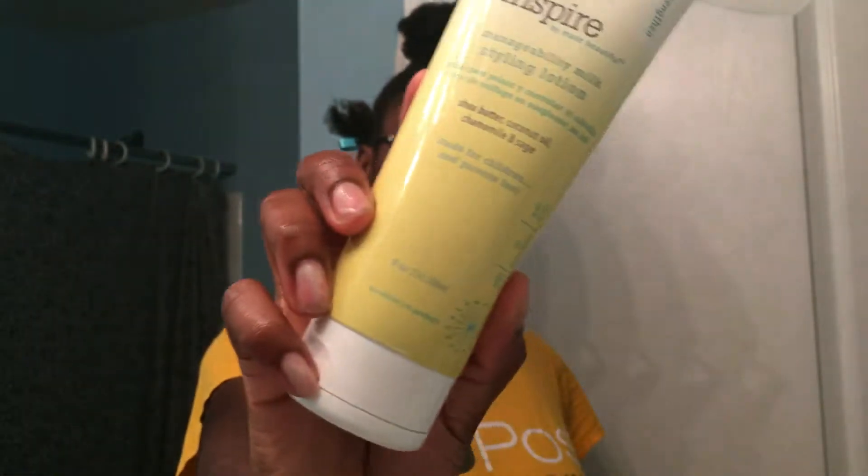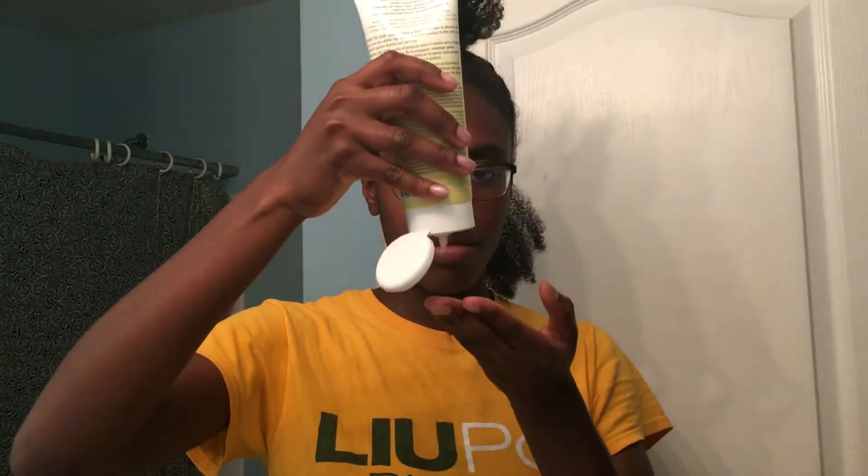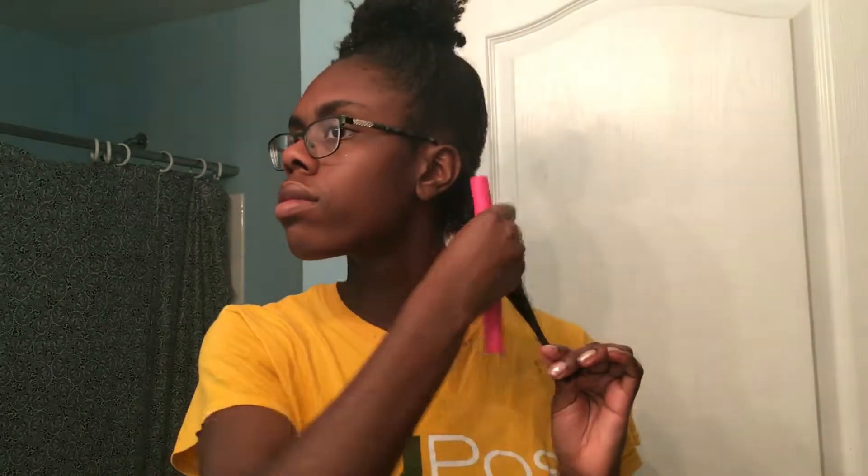I'm using the Inspire by Made Beautiful Manageability Milk Styling Lotion. I'm going to squirt a pea-sized amount into my hand per section and work that into my hair, smoothing it in right after the leave-in. After this, I like to detangle my ends with my brush. This step is so important in ensuring that your ends go smoothly over the flexi rod — I take the extra step to make sure everything is nice and smooth.